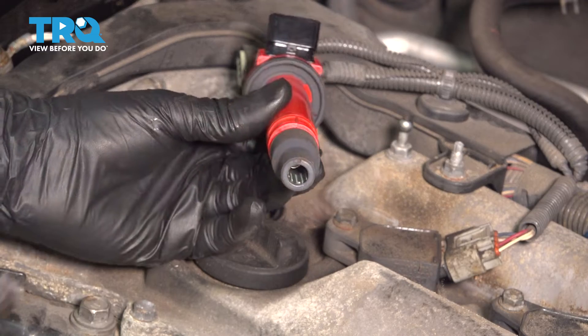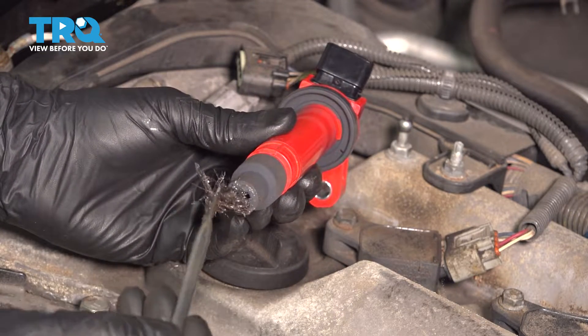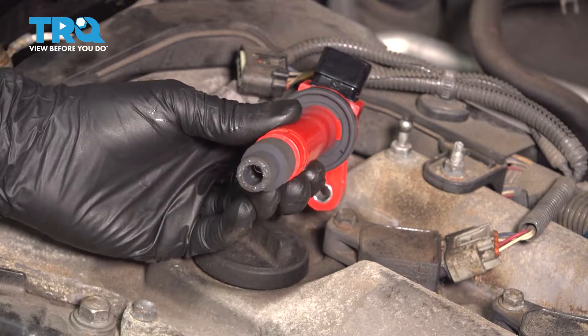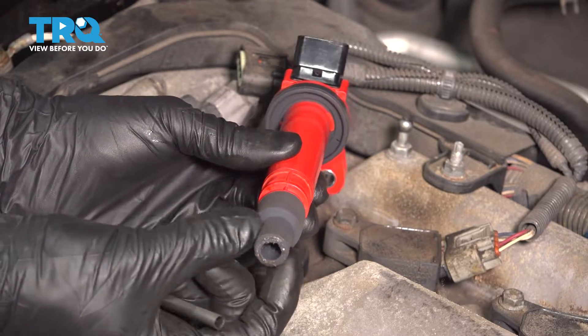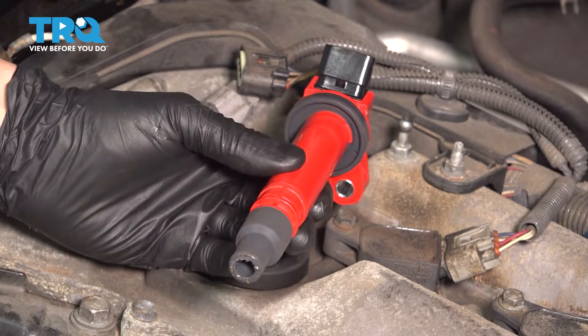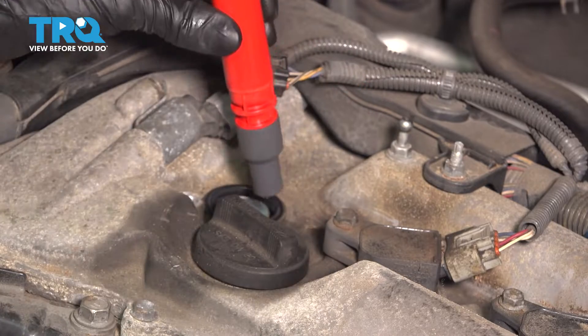Take your spark plug socket out. On the ignition coil, I like to put a little bit of dielectric grease or silicone paste right on the edges of this boot. What this is going to do is prevent the silicone boot from sticking to the spark plug after years of heat cycles, and it's going to ensure a nice watertight seal.